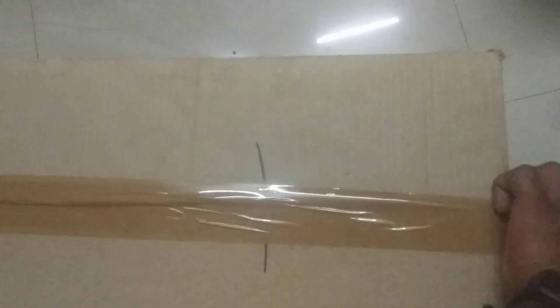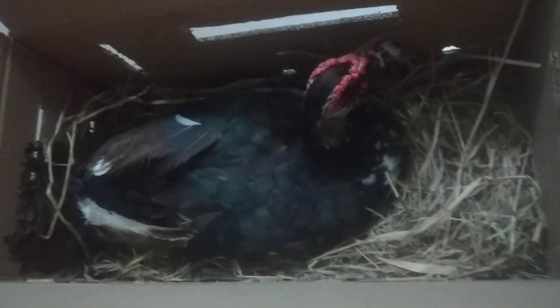Just unbox it. This is a parent. This is adult male. This is female plus chicks.